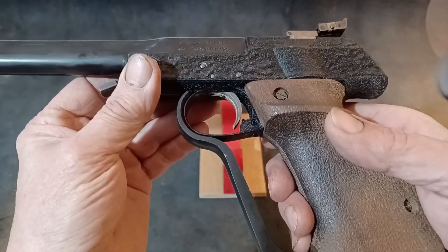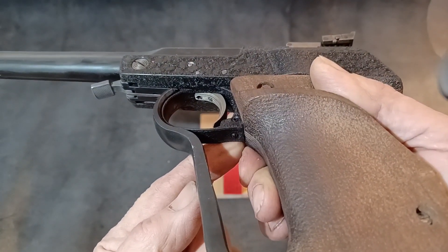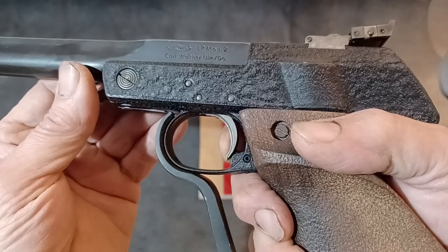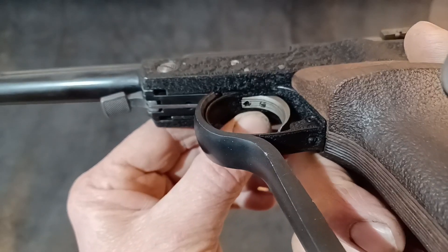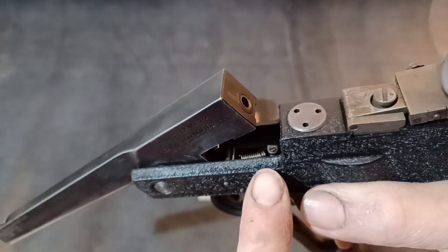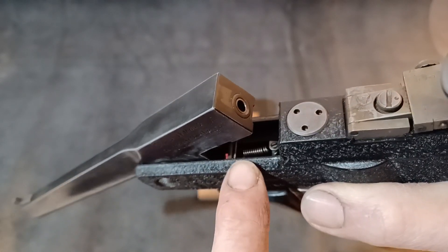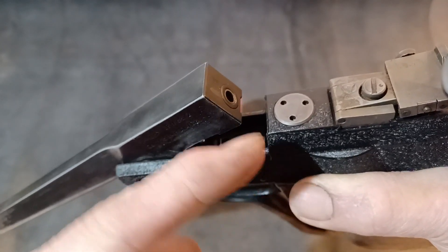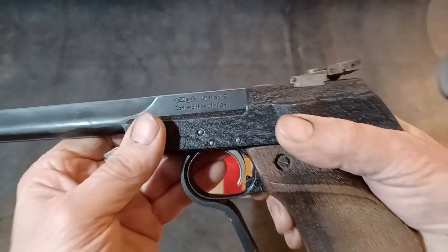The trigger — for its time this was an absolutely outstanding trigger. You've got an over-travel stop which is adjustable, controlling the movement of the trigger after let-off. You've also got adjustments for first stage travel, so where the trigger starts and finishes. And you've also got the facility to adjust for weight. What's quite clever is a captive screw with the spring wrapped around the back of it — by moving the spring up and down it changes the pressure the spring exerts on the trigger. A very clever system.